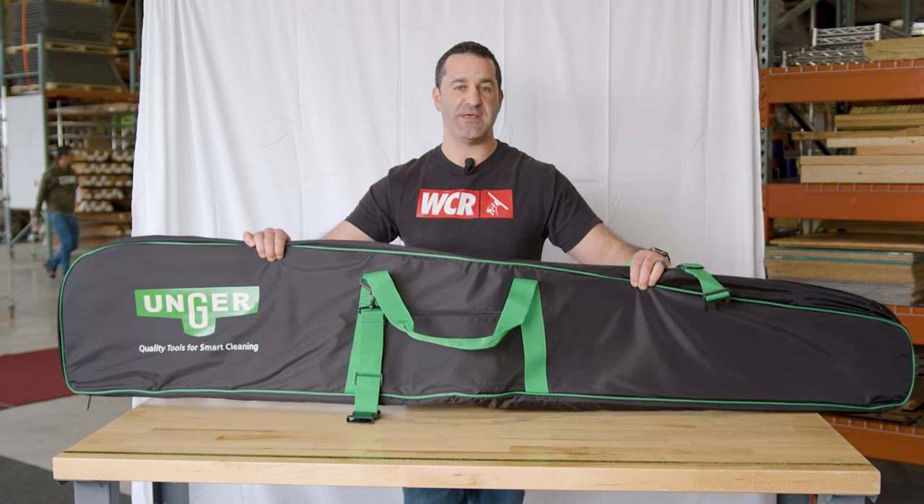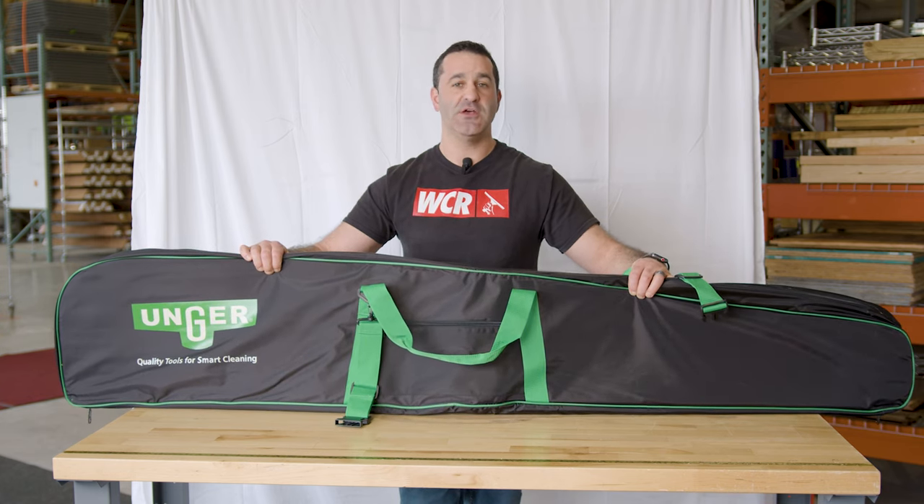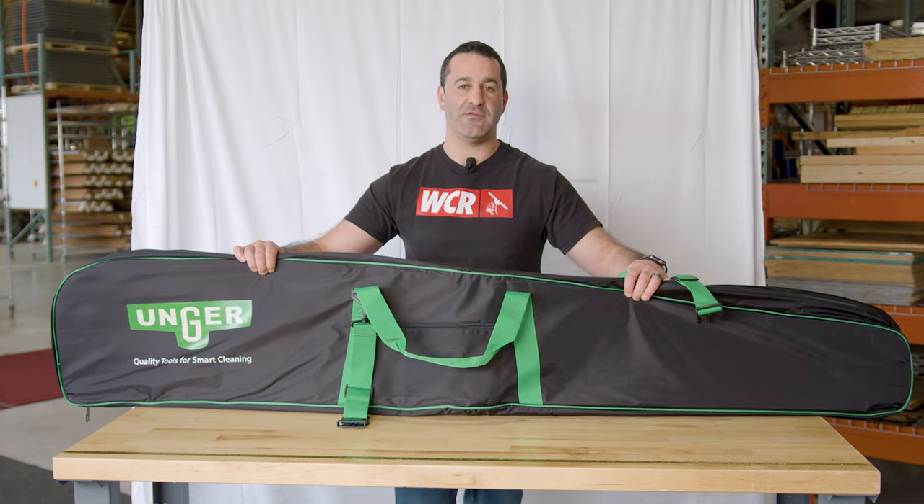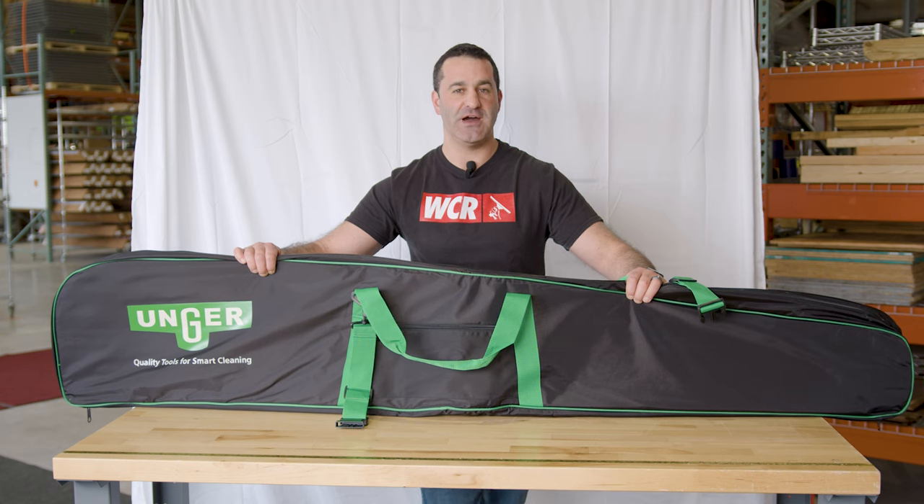Consider protecting your expensive investment, whether it's in transit or carrying it around the job site, and invest in the Unger N-Lite waterfed pole carrying bag. It's available at windowcleaner.com.